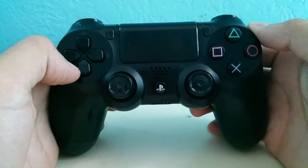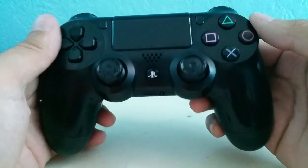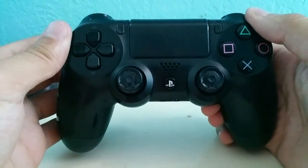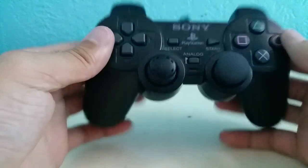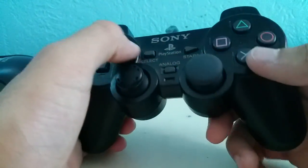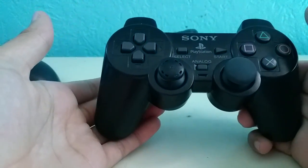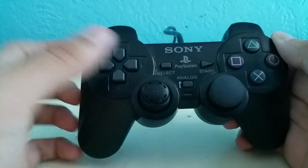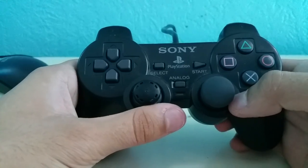If you don't have the solution you could always go to a thrift store and buy it. The solution to all your problems is this bad boy — the rubber on the analog sticks of the PlayStation 2 is really good build quality and you can just reuse it on the PS4 remote. I've already done this process with the left analog stick and I'm going to show you what to do with the right one.